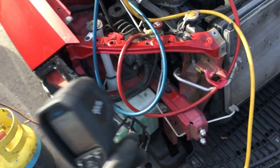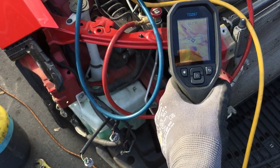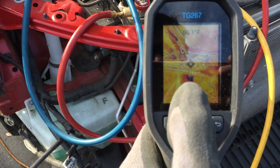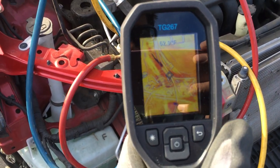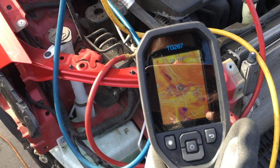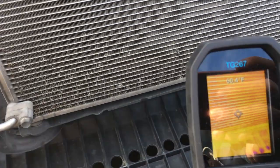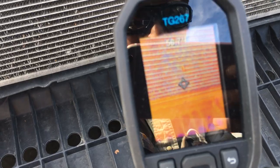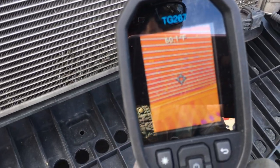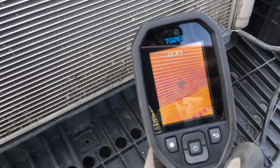In this picture right here, that dark area just above my thumbnail is the compressor, and we can see the line above it looking a little cooler. Now the refrigerant has been removed and you can see almost no color difference. Go back to the beginning of the video and you'll see there was a blue shadow down here — that's all gone because all the refrigerant has been removed.